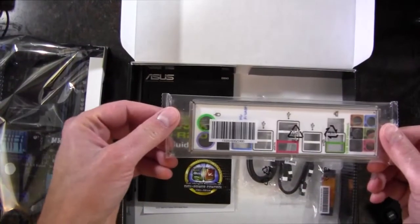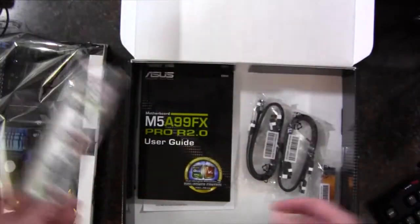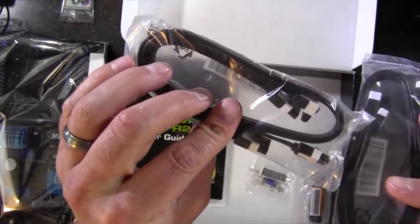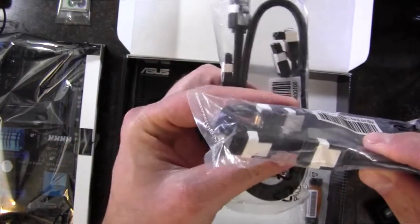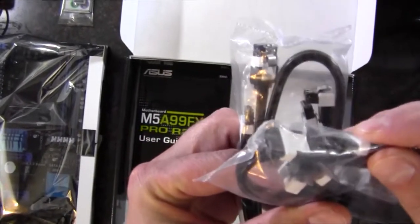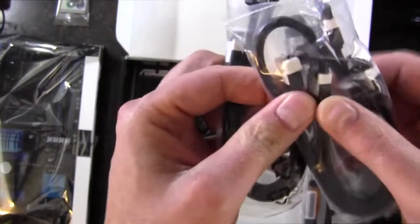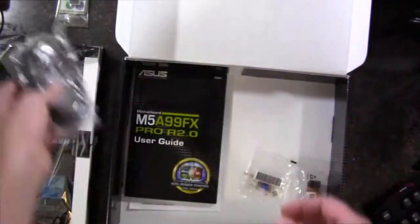Down here we have a rear I/O shield of the nice little flashy color variety. We've got two packs of two each, so there's four SATA 6 gigabit-per-second cables. They're kind of neat looking, black with white on the ends. They're locking connectors, which are nice — two right angles and two straight cables.